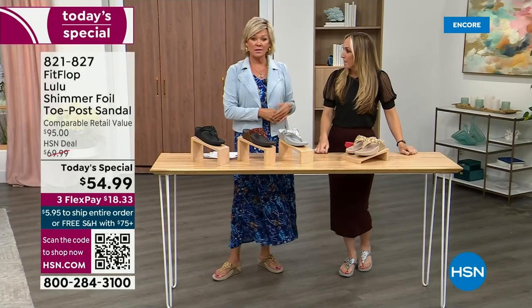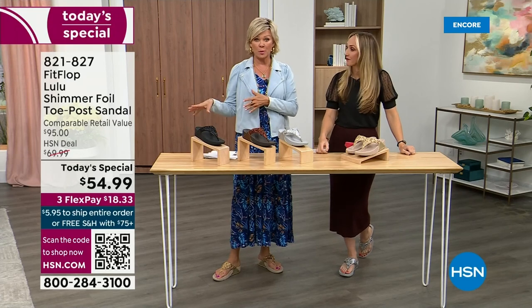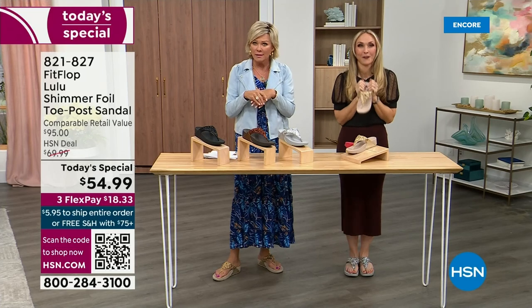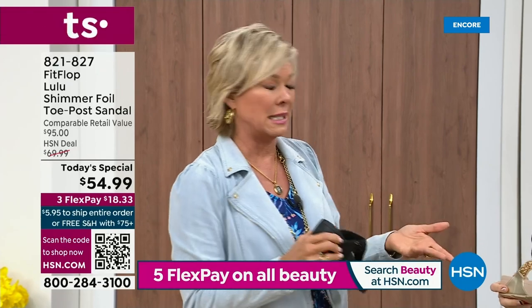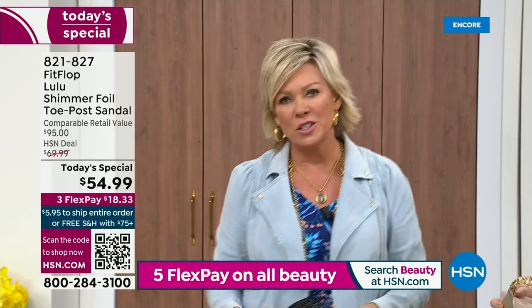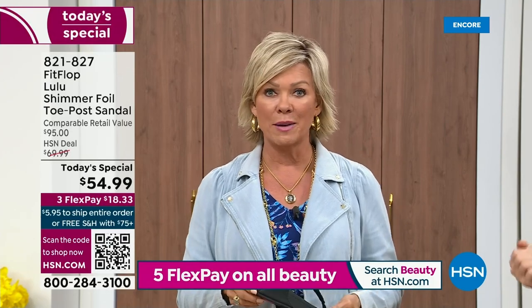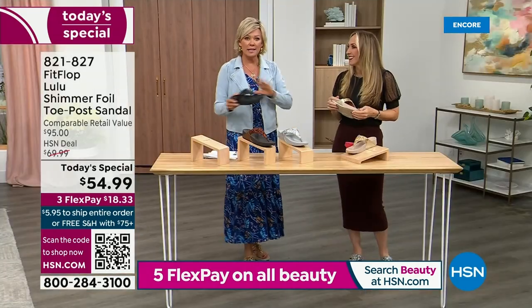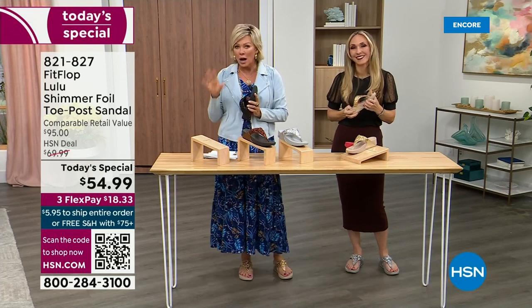We've got a couple of styles coming up in our show tonight that are like a hundred dollars. That's the typical price point for FitFlop. So this at $54.99 — I was shocked. That's an amazing price. I feel like that's the price we did when we launched the brand five, six, or seven years ago. I remember thinking, how much different can it be than any other casual sandal brand? And then I slipped my first pair on and I was like, make room in your closet — that's the difference. It really is a game changer.